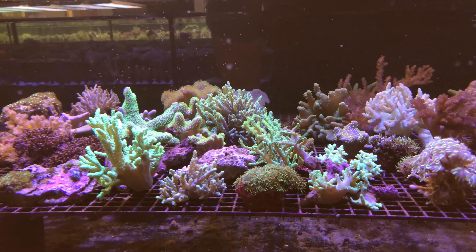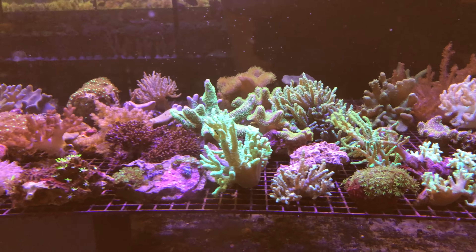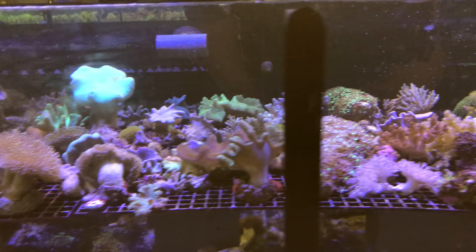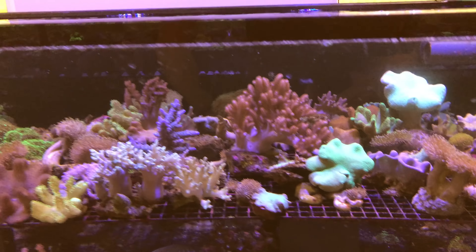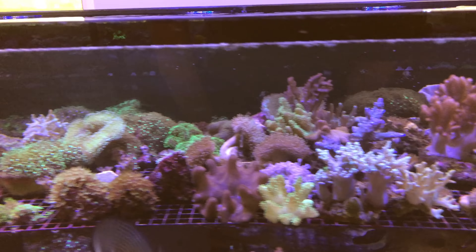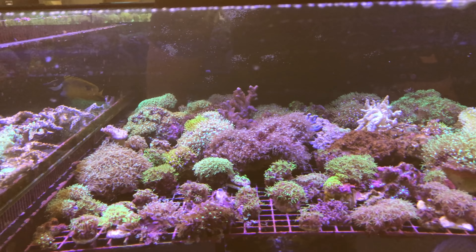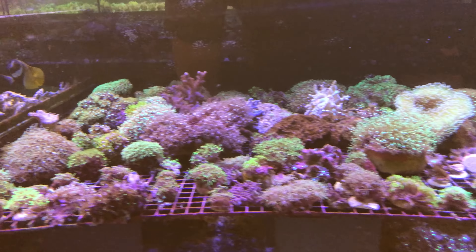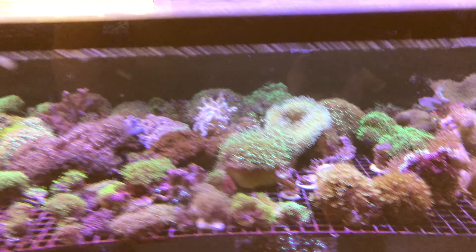One thing we see less and less often are just nice colonies of soft corals. These are the bread and butter of the reef aquarium hobby, but it's actually quite rare to go into a shop and see a nice big diversity of toadstools, cold corals, finger leathers, devil's hand leathers, pipe organ, and green star polyp. If you want some green star polyp, these guys have got you covered - there's browns, greens, ultras, maybe a little bit of branching green star polyps, and a little bit of pipe organ thrown into the mix.